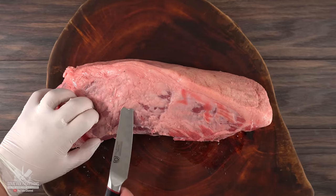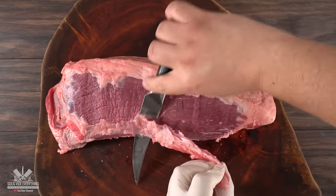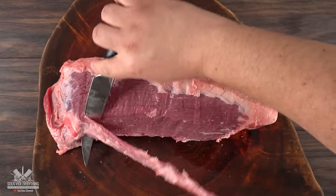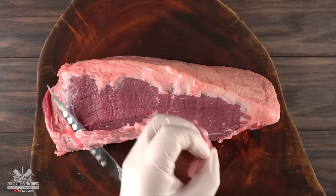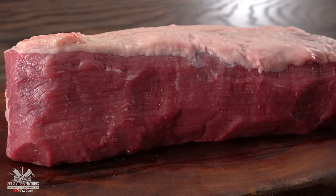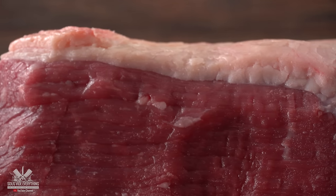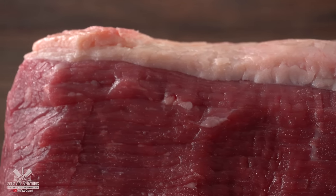This one came untrimmed and there's still a lot of fat and some silver skin that must be removed. The only thing to keep in mind is that you don't want to remove all the fat cap from the top. Since this cut is very lean, it is a good idea to leave at least half an inch. I only left a quarter inch, which in the end I regretted — so don't make the same mistake I did.